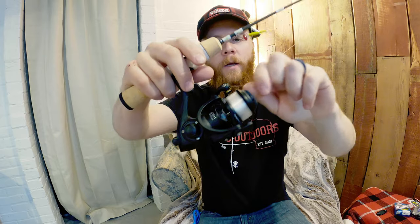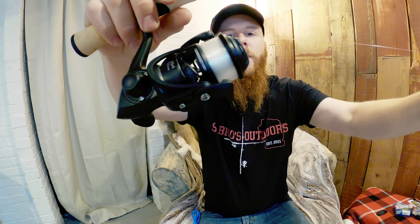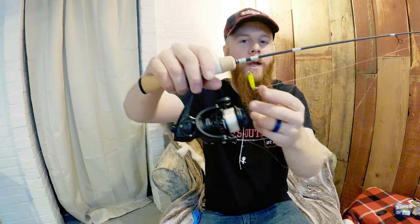It looks great, but more importantly it sounds so good — do you hear that? It's just a really tight drag, and when I say tight I mean solid. Feels really good reeling it in. Can't wait to get it on ice.